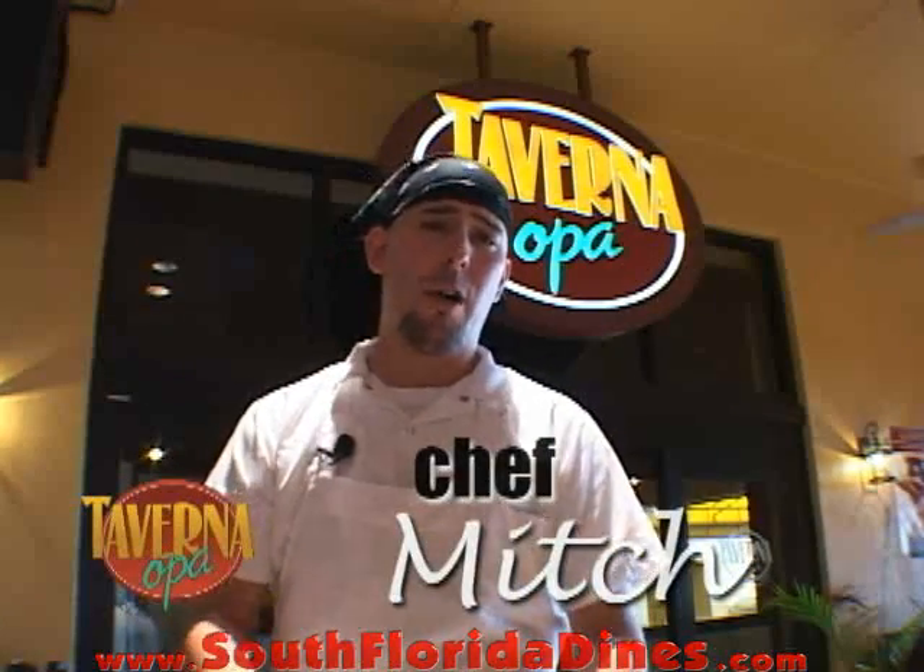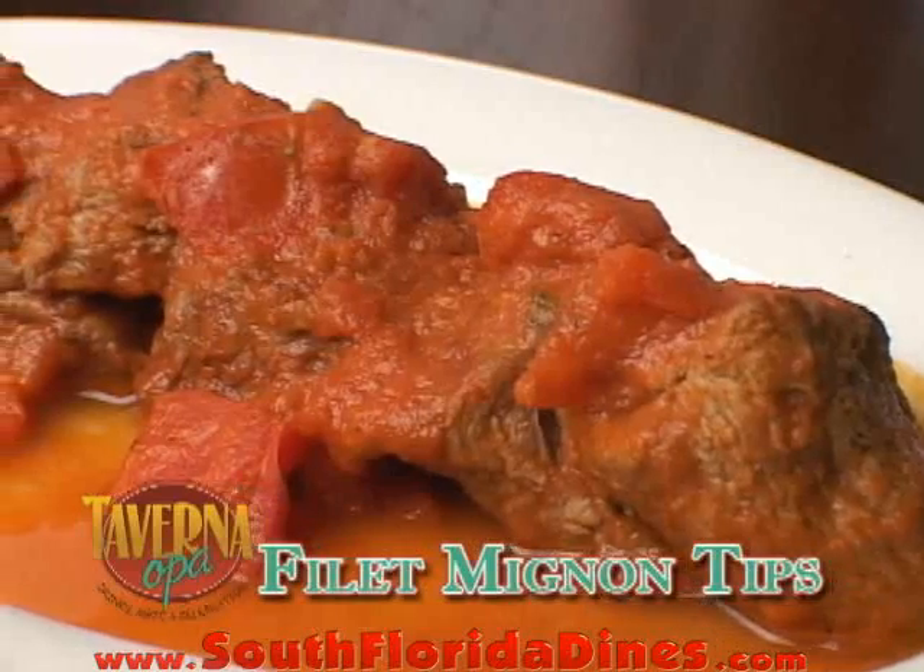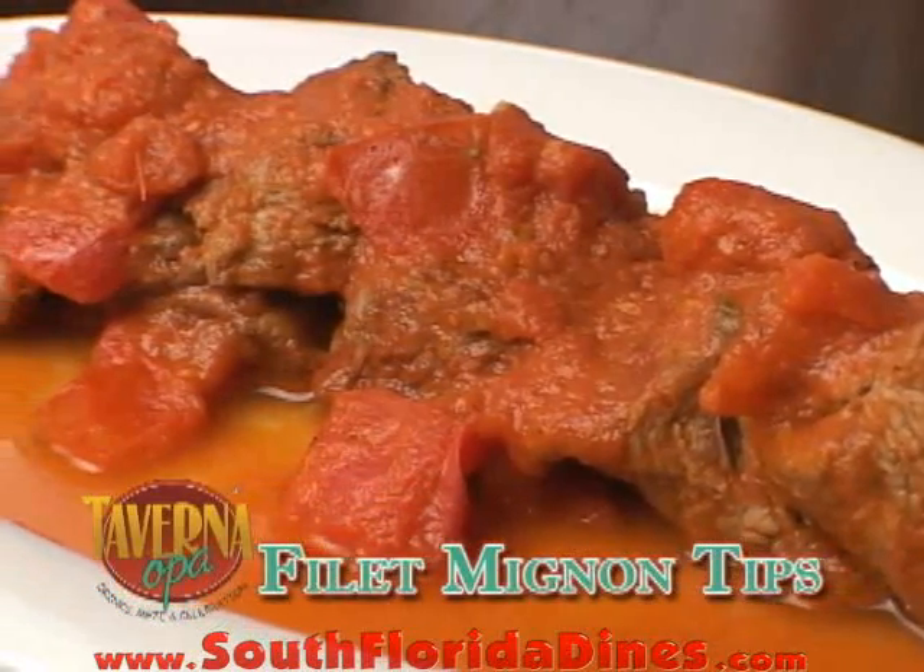Hi, I'm Mitch, one of the chefs at Taverna Opa at Doral. Don't go anywhere because when I get back, we're going to show you how to make some filet mignon tips.